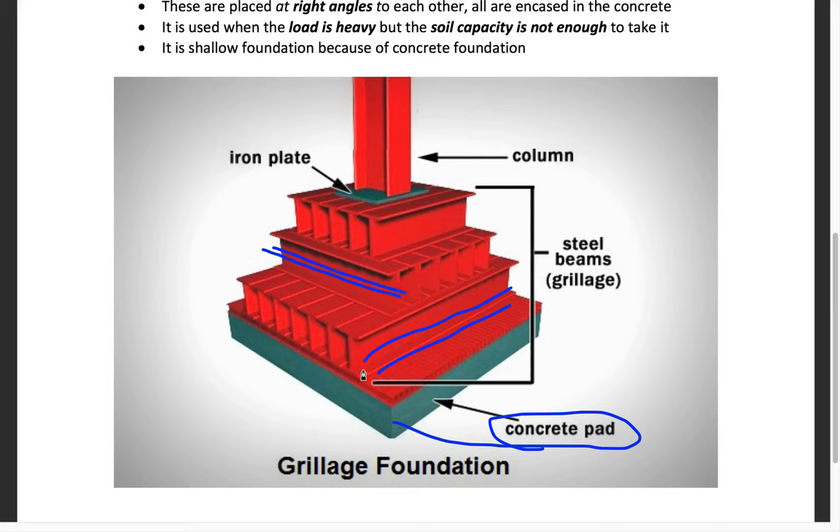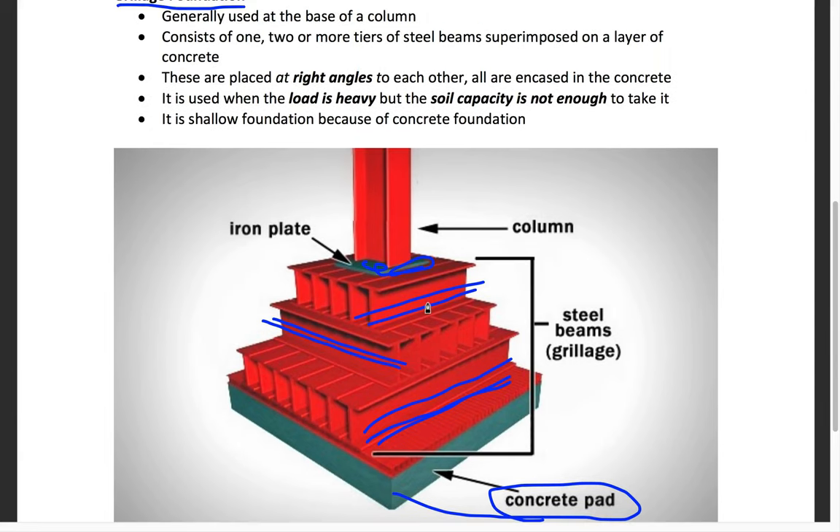There is another set of steel beams which are perpendicular to the previous one, and one more steel layer perpendicular to the one below it. All these steel plates are connected through cement and are perpendicular to each other. At the top is the column, which transmits the load down into the foundation.